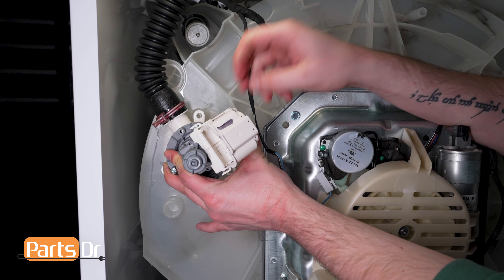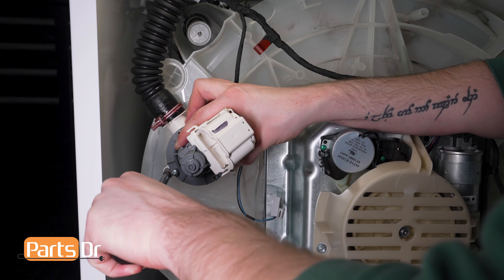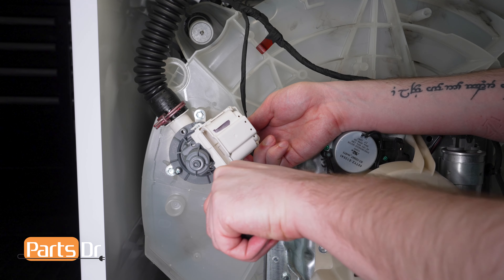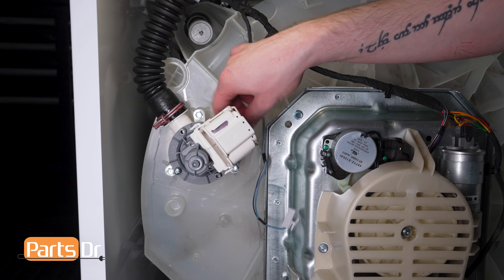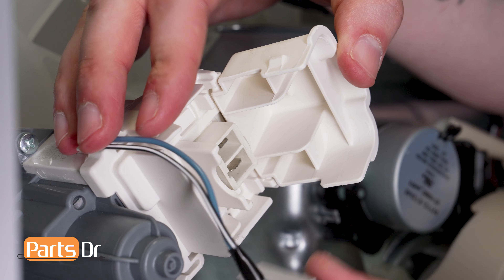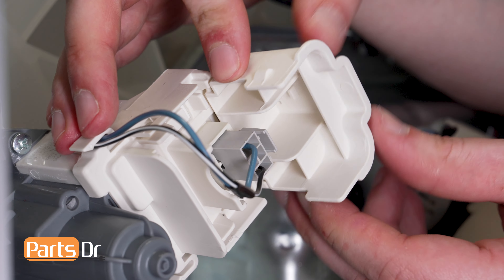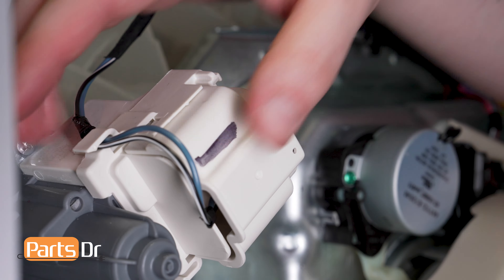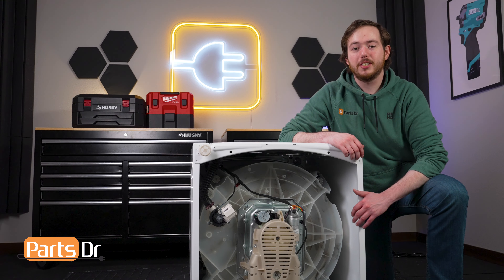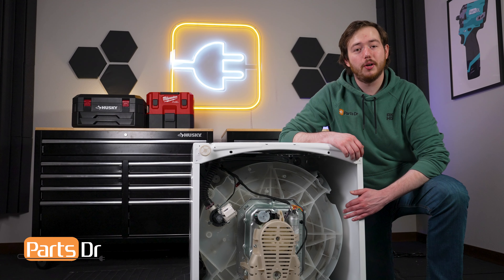To install, line the hose to the drain pump and press it into place. Then reinstall the hose clamp to the drain pump. Next, align the drain pump to the bottom of the washer and press it into place. Then reinstall the 3 screws. Then route the wires under the retainer of the drain pump, reconnect the electrical connector, and close the cover.